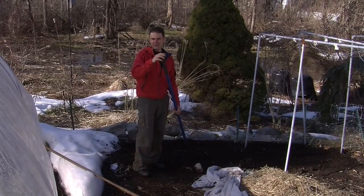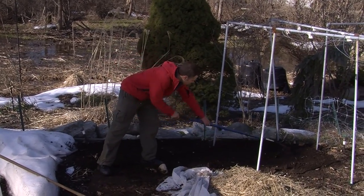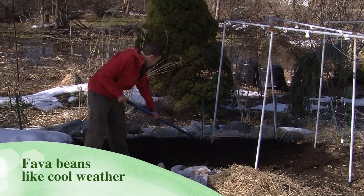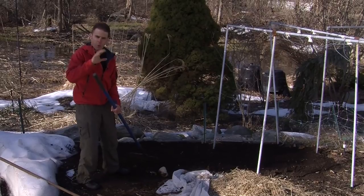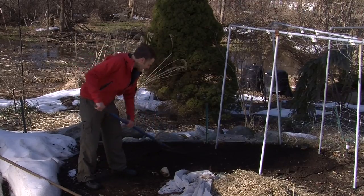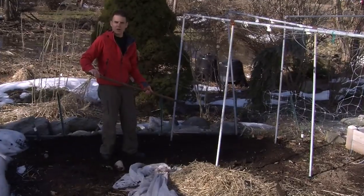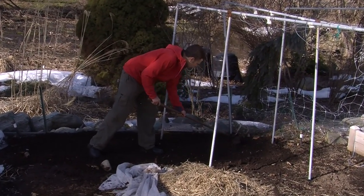One of the things I like to do after a long winter like this is just loosen up the soil a little bit with a nice rake. You can see how beautiful the soil looks — it's got a lot of moisture in it. There's no need to water in early spring. That's another great thing about planting early. There's usually adequate moisture, depending on where you live in the country.